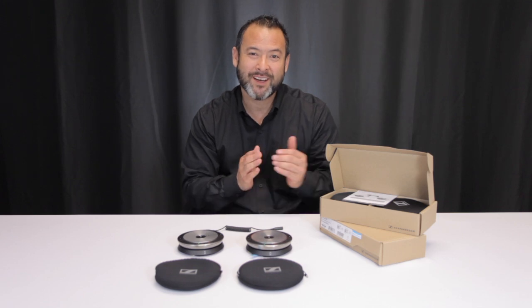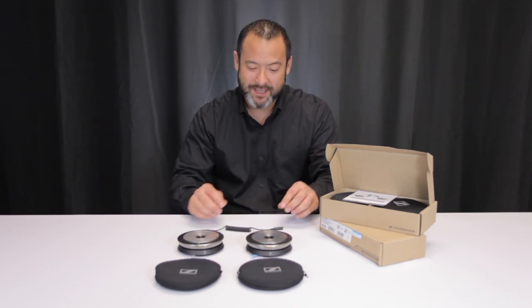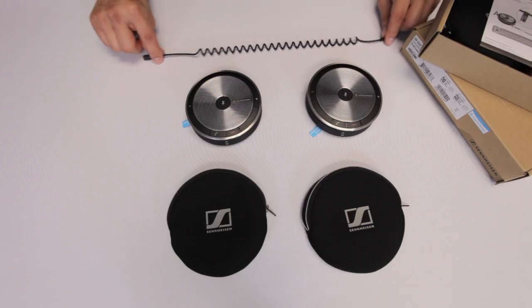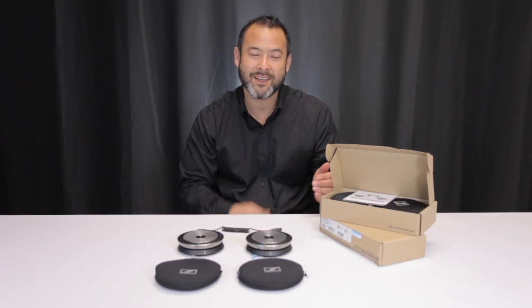Danny Haisak here with Call 1 Inc., introducing the brand new Sennheiser SP220. It's the latest addition to the SP series of USB speaker phones, and what makes this one different is that you can take two of them, connect them together with the SP link cable, and increase the number of participants from 6 to 12.